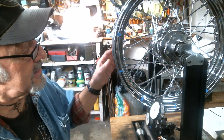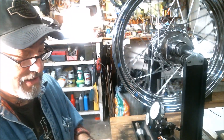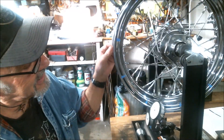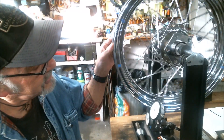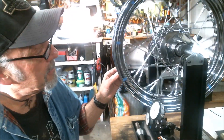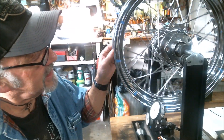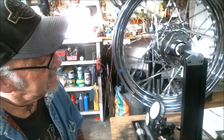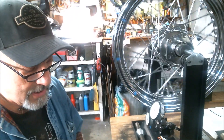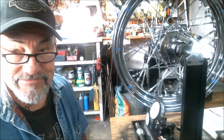Well, that's about all I have for this video. Figured out where four pounds is and how to bring my spokes pretty close to a specification that is constant and repeatable. Hope you liked it and have a good day till next time.